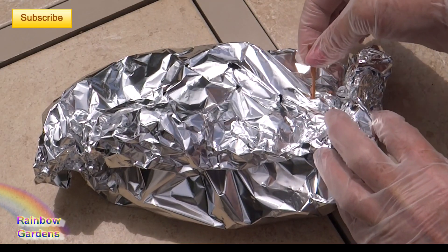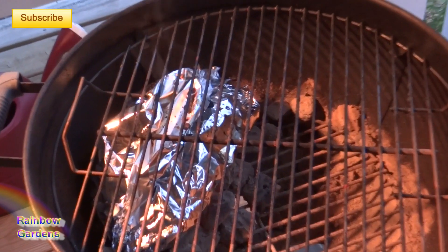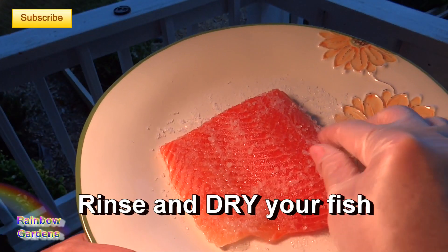Place your wood chip pouch right on top of the ashed-over charcoal, put your grate on top, and wait for it to start smoking. Here's my fish — the salt has removed a lot of the moisture.